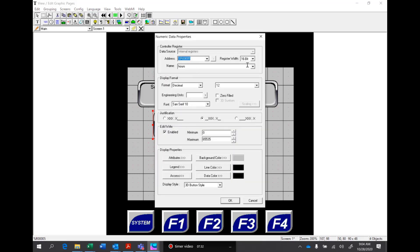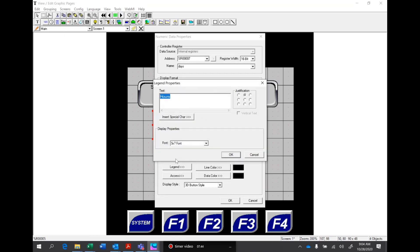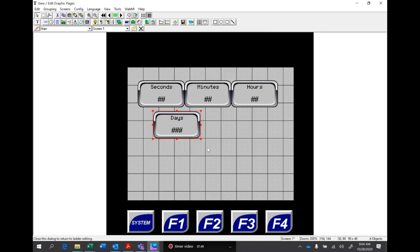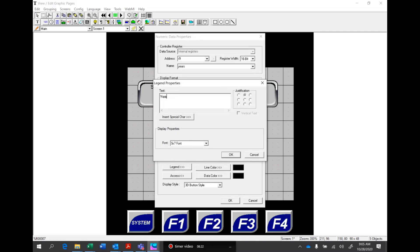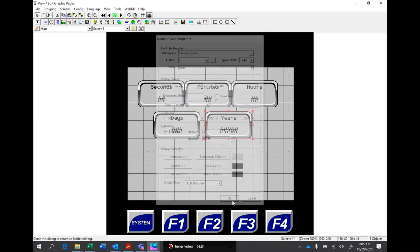Then we'll copy and paste and put this down for days. We'll click on days. This time we're going to bump that up to three digits because we have 365 days. Under the legend we'll make it say days. And then we'll copy and paste one last time for years — under the name it's going to be years. We'll give it five digits on the year side, and under the legend years.